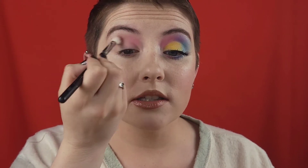We're going to go into the shade Lovecraft right here, right on the inside of the eye — the inner corner part. We are gonna cut the crease, so it doesn't have to be super precise.